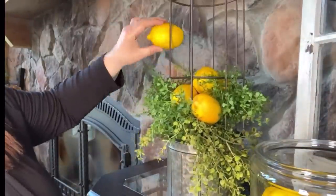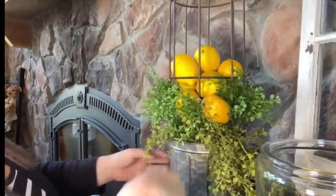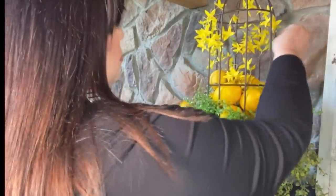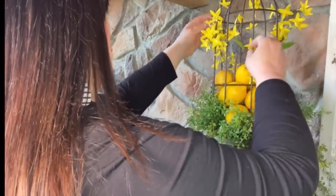I ran down to my storage room and grabbed some lemons, and I'm going to try to squeeze them through. I've got this cute little floral pick from Hobby Lobby — I'm going to stick it in the center of the elements and kind of pull it through. I like it — it's cute, it kind of draws your eye upward.